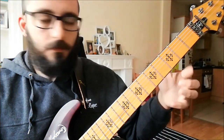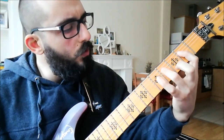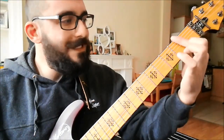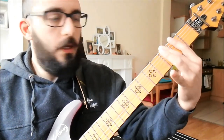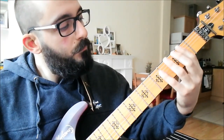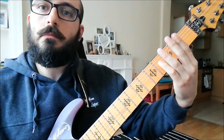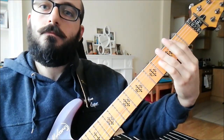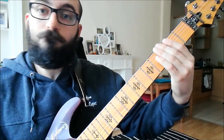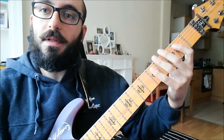The intro riff happens only on the fifth string: two, four, five, two, four, five — just these frets. And then seventh string open, two, and three — just a combination of those frets, real slow, then a bit faster.